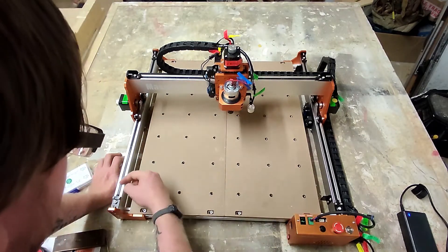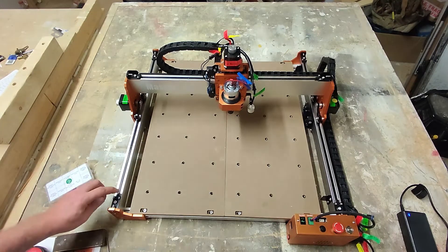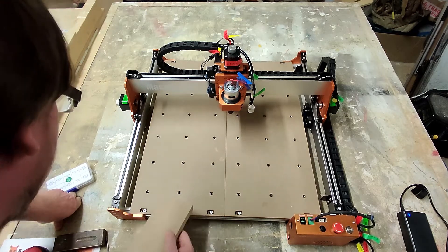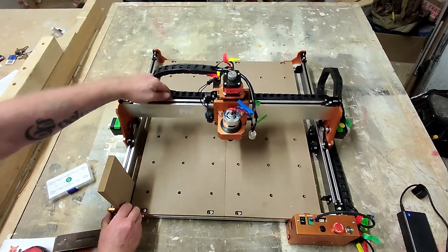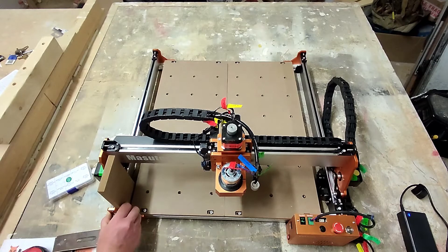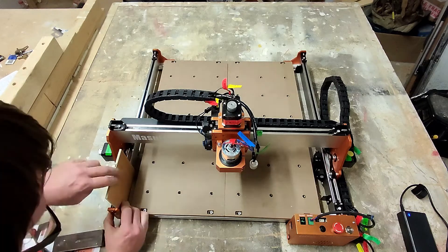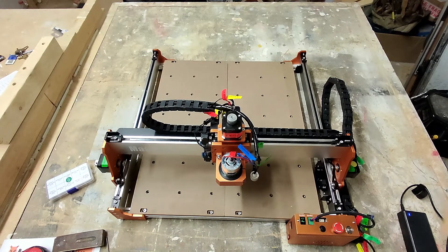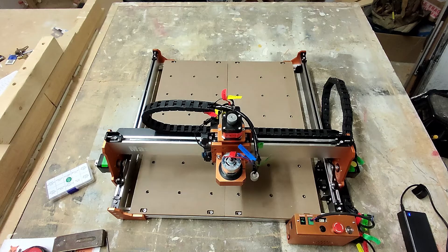Usually what I would do is put a piece of wood — for example the piece that you get with it — up against the frame, but where the belts come through on each side are slightly different, so that's a little bit of a pain. I tried bringing it back but that will hit the limit switch. I can't put the piece of wood in here because this is where all the limit switches are, and I can't do it on the back either because the limit switch is over there.